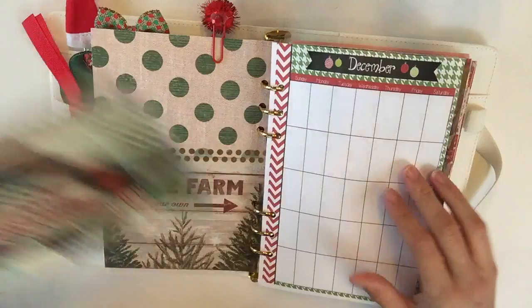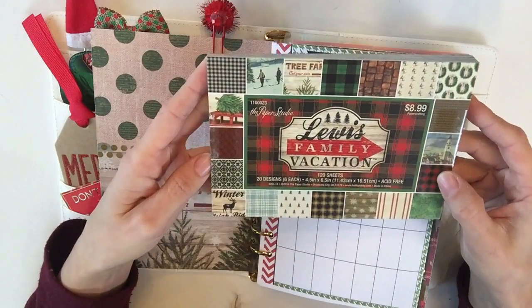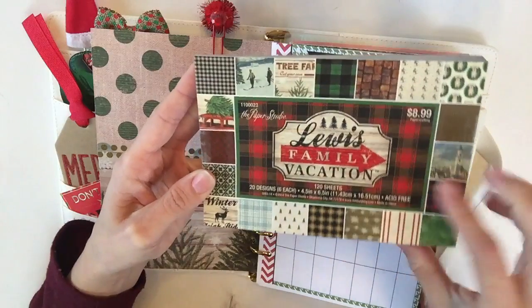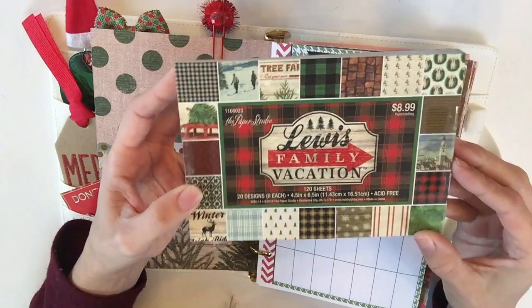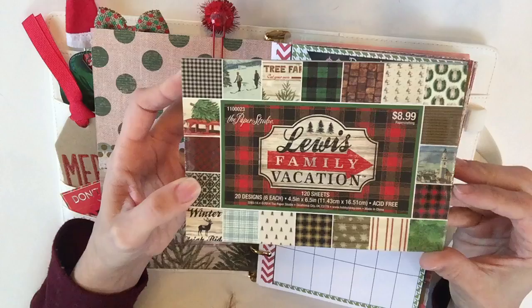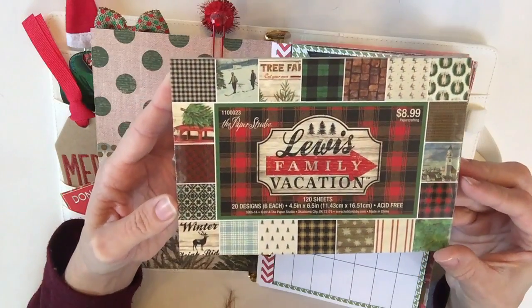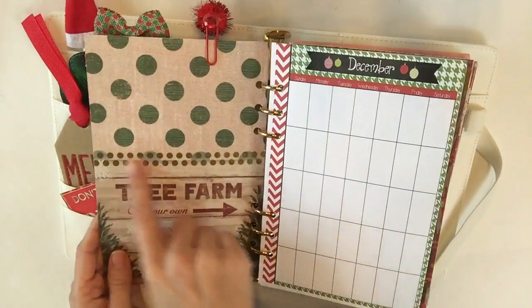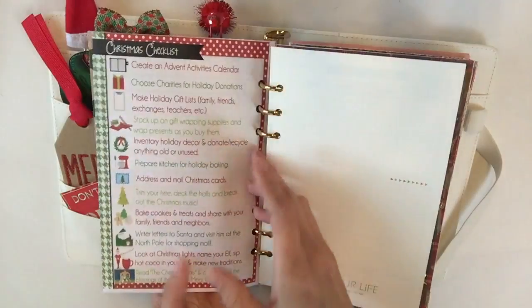When we flip over to it, here's the other side. This scrapbook section is from the Paper Studio — 'Lewis Family Vacation,' $8.99, and of course when I got it, it was 50% off, so essentially about $4.50. They have some of the most fantastic patterns in here. I added this, plus some washi.